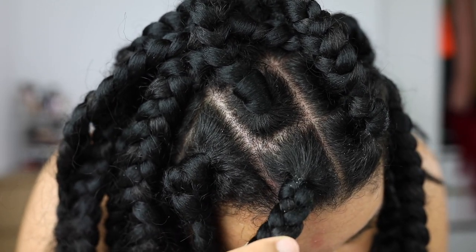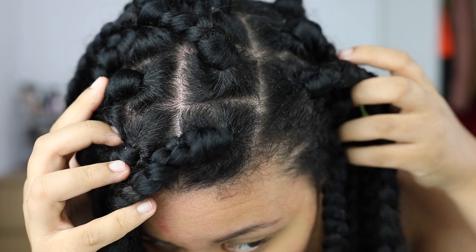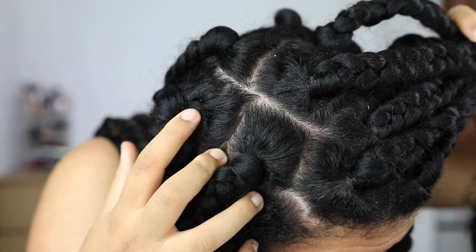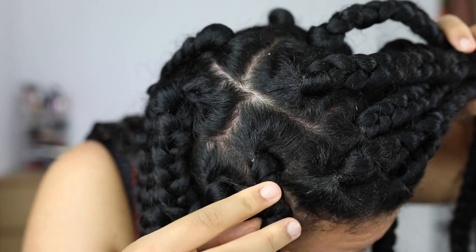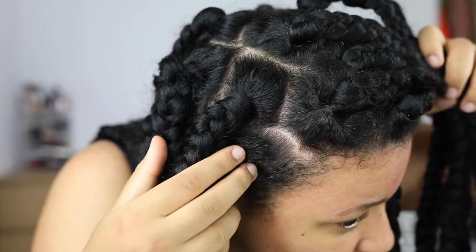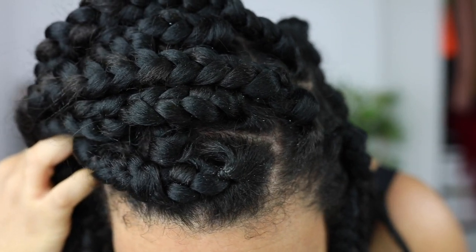I really suffer from dandruff and product buildup. It's not really visible on camera but in real life you can see all the flakes flying around whenever I touch my scalp — it's just a mess. But luckily I have the solution. I've been doing this method for years to wash my braids and it works really, really well. If you want to cleanse your scalp without messing up your braids, this is the way.